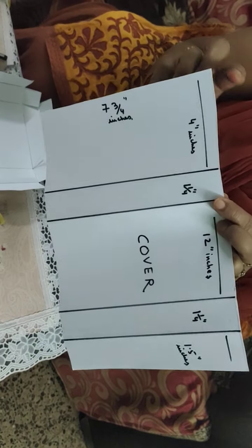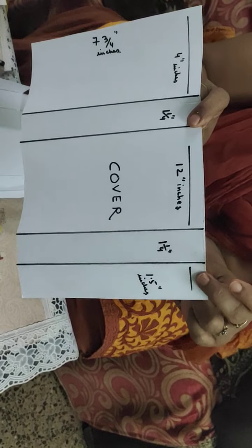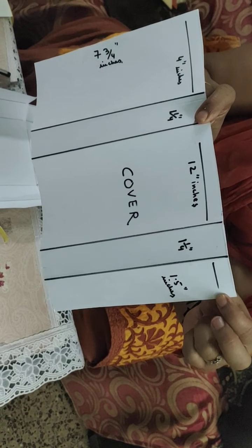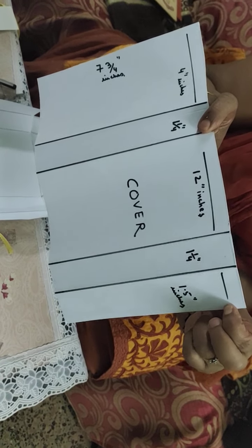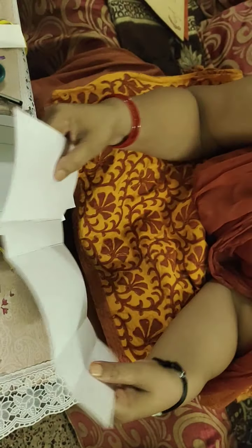The 12 inches is further divided into 4 inch, 1.14 inch, 4 inch, 1.14 inch, and again a panel of 1.5 inches. After marking all this, we will fold all these sections to the inside.